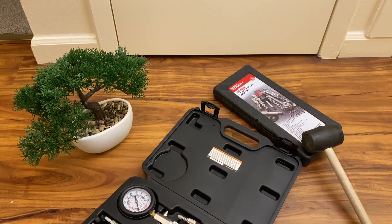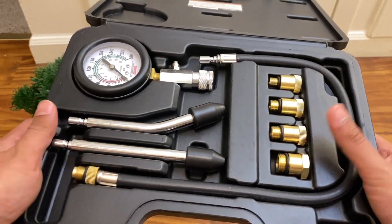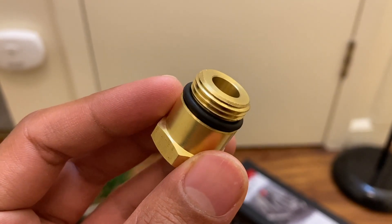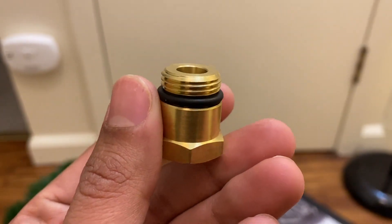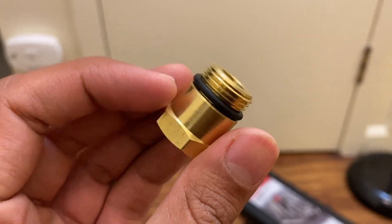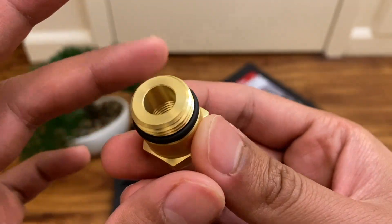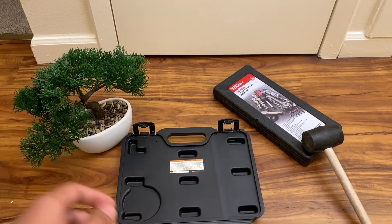Here's how the kit is presented: you have your gauge, your adapters, your angle fittings, your big long flexible hose, and your smaller adapters. Grabbing one — I believe this is the M18 — each of them has an O-ring on them, and it's actually a decent O-ring. It doesn't seem too cheap and it's relatively durable compared to cheaper compression test kits on the market, where the O-rings are pretty bad. The fittings are made of brass and they're well machined — no pitting or anything on them.